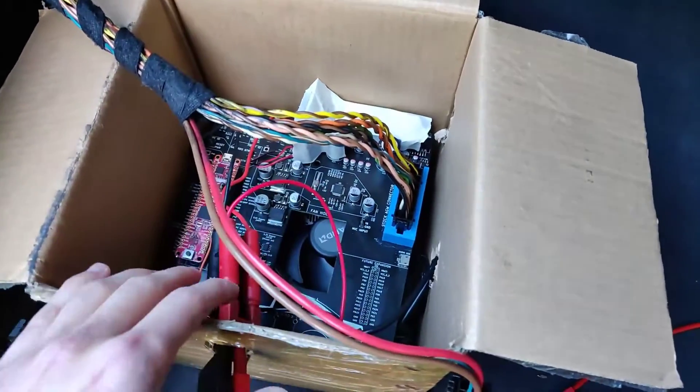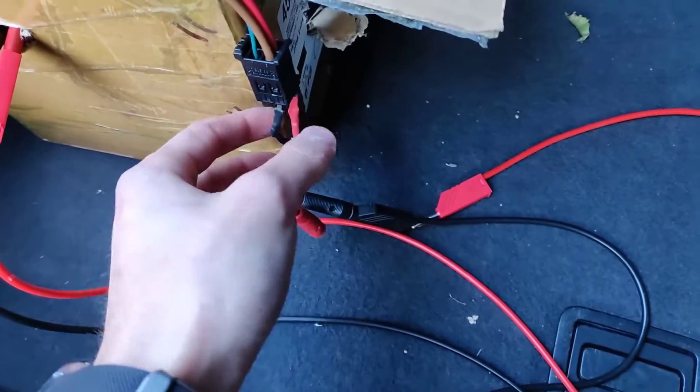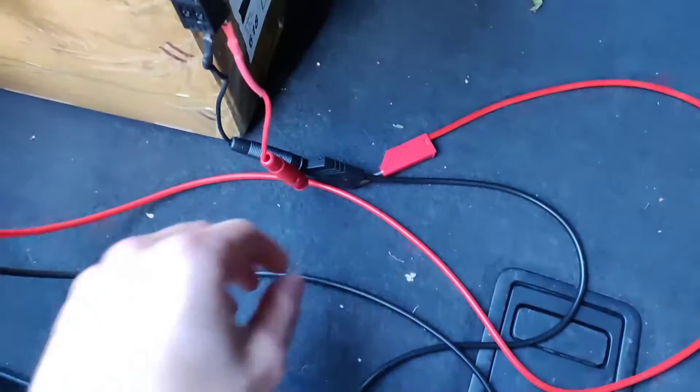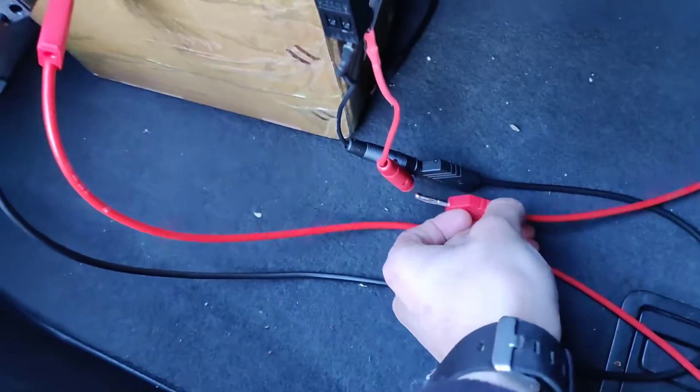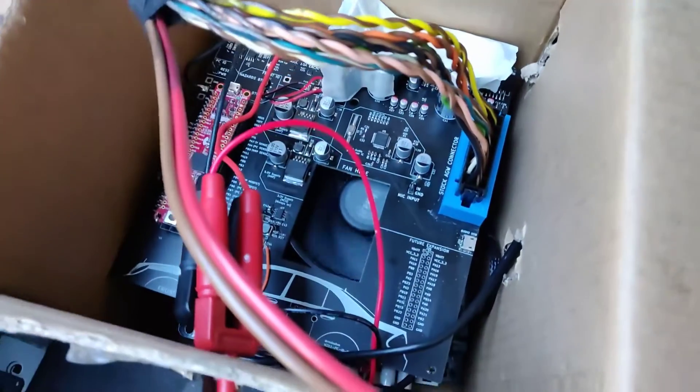Or top board, if you want to call it. That runs out to the AGW connector, where I've put these two little crocodile leads in. To power it on right now, all I have to do is plug the positive lead in — like that. And you can see the PC is starting to boot up.